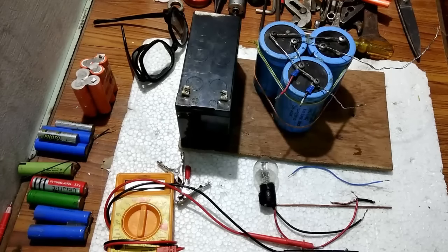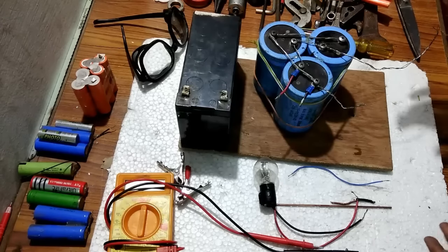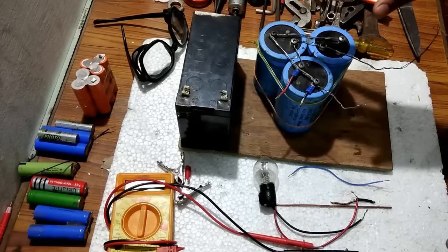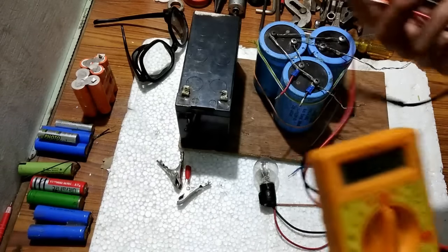In this step we are going to make all the necessary connections for the spot welding with these electrolytic capacitors. In my experience, the best voltage with which this capacitor bank works is between 12 to 13 volts. So your 12 volt battery will work just fine.